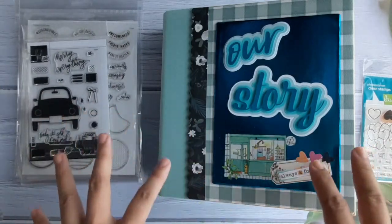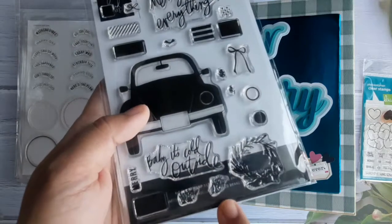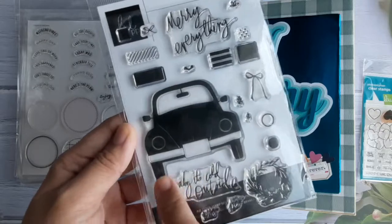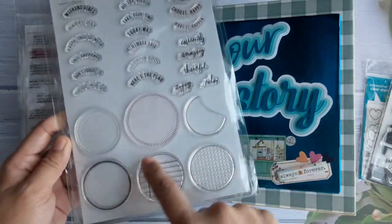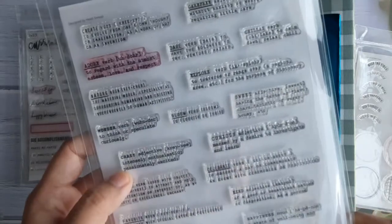This one — you will see the car stamp — I used it, and I think I stamped the 'joy' text with it. This is one of her Christmas stamp collections, but what I love about her stamps is they're very individual so you can use them any time of the year. I also used this one — 'amazing,' 'choose happy,' 'make it happen,' etc. — to decorate the pages. This one I really love because these are all dictionary words: 'adore,' 'captivate,' 'sweet.'